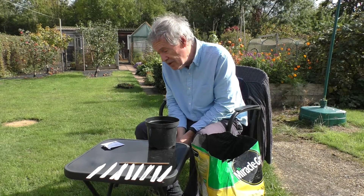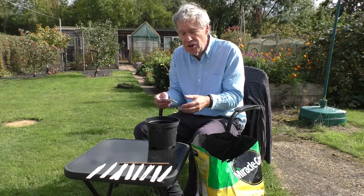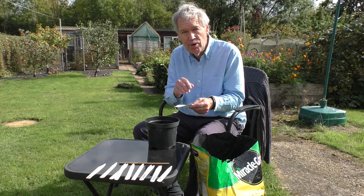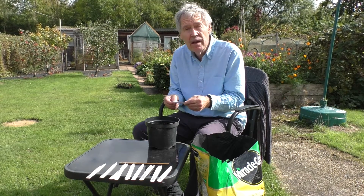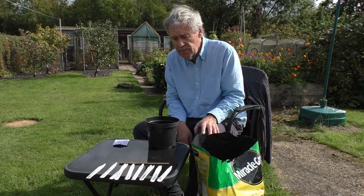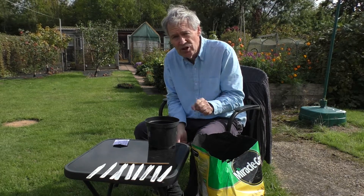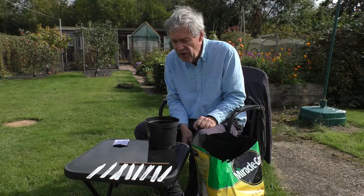It says on the packet there, by appointment to Her Majesty the Queen. So I imagine Her Majesty is out in the potting shed at this very moment as we speak. But they had a technique which on the first attempt gave me 100% germination, and that's what I'm going to explain now with perhaps one slight modification from what they suggested.